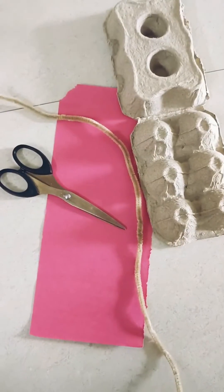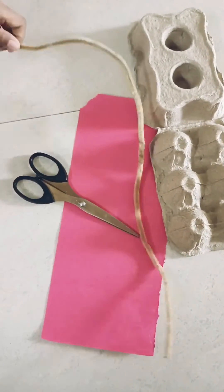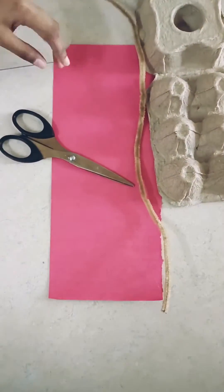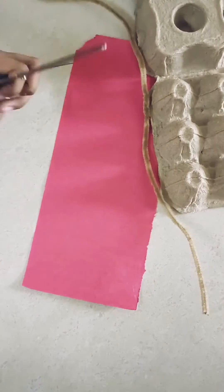Materials required: an egg carton, an empty one, and assorted pipe cleaners. And we can either use a foam sheet, a thick plastic sheet, or the simplest choice, colored paper. And we need scissors.